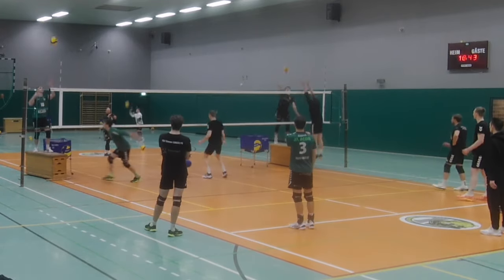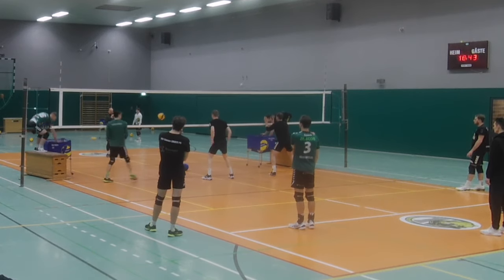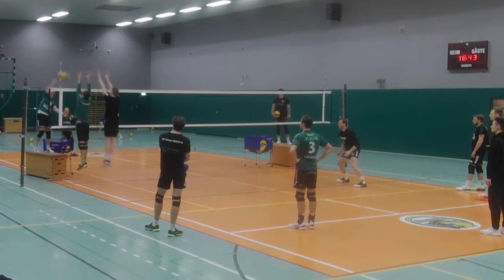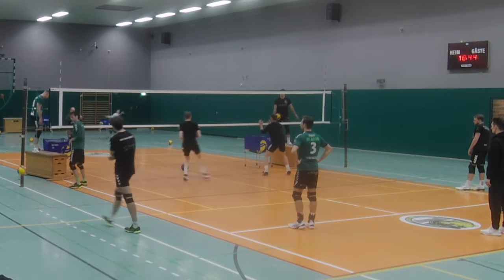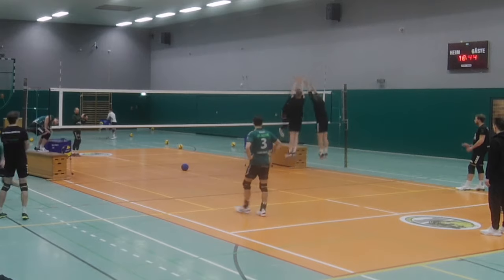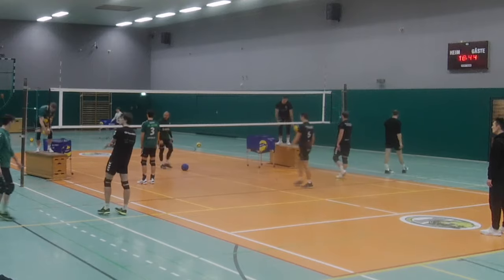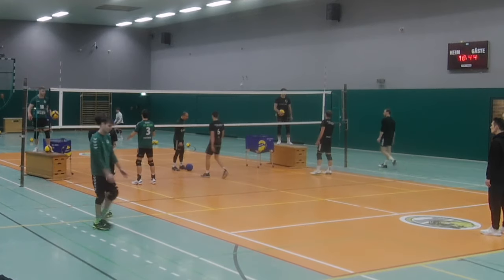The middle blocker will toss a medicine ball over the net, while the outside players will do a single block action on position two and four. After that we have two more double block actions on position two and four, signaled by my co-trainer standing behind the block line.